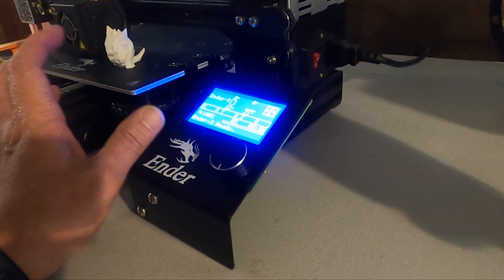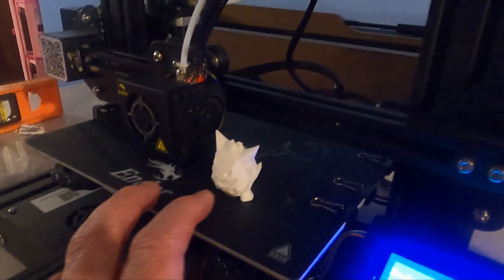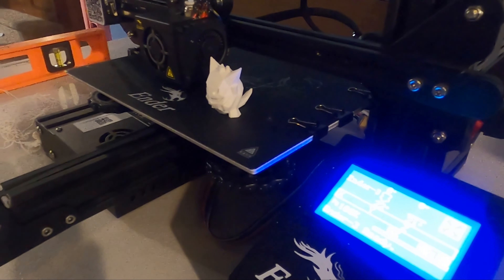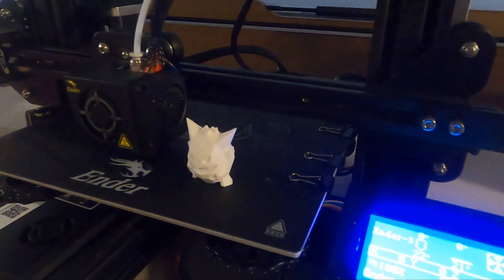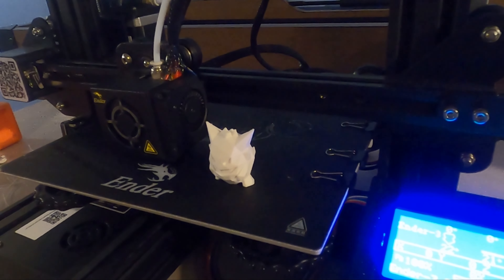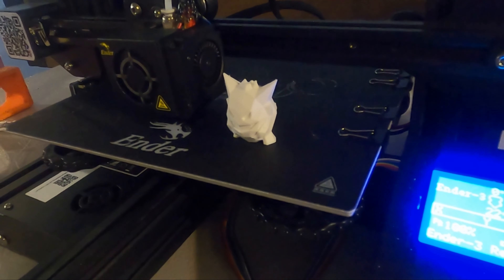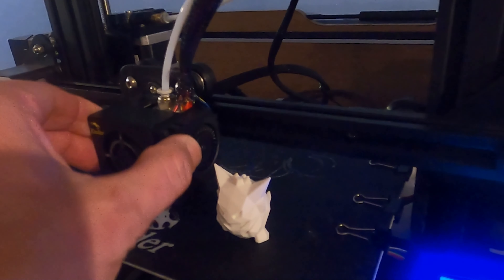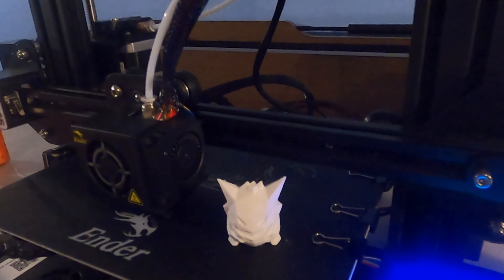Once you get your Z setting dialed in, you need to remember that number — because every time you shut off the printer and restart it, the Z setting resets. You have to take off the mat, re-level the bed, and set the Z all over again. For a beginner, especially a kid, that's extremely difficult to do every single time. Me and my daughter got lucky once and printed for two days straight without shutting it off.